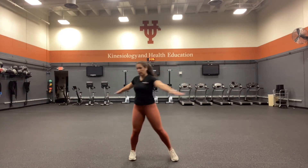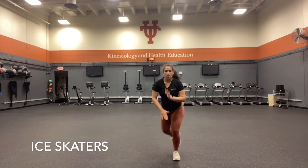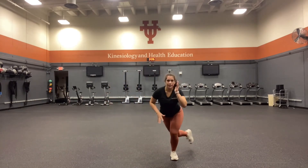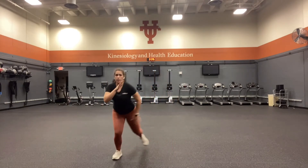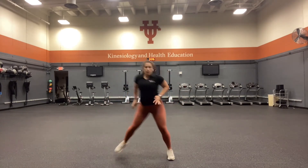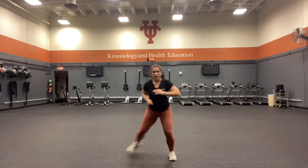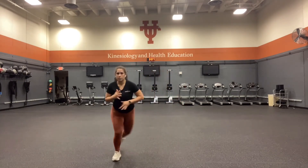We're transitioning into ice skaters. Challenging yourself to stay on one leg on the hop — toes are pointed forward, you're getting deep into those squats, working on ankle stability, activating your quads, core is tight, chest is proud. Full body warm-up. As you get more comfortable, increase speed. If this is difficult, tap your other foot behind you — it gives you some extra balance.